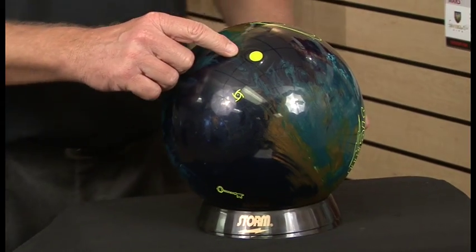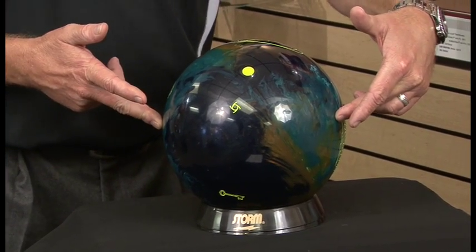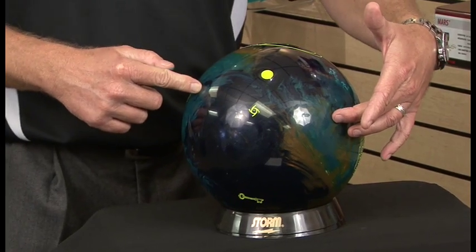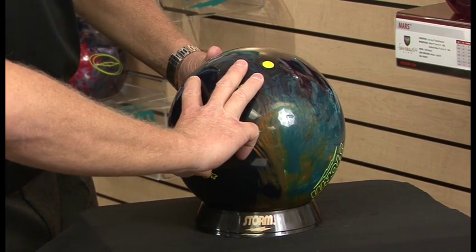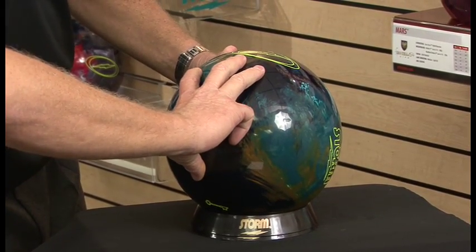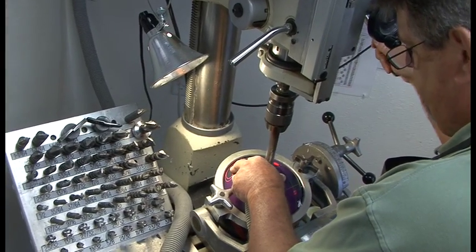Tournament bowlers, we're going to talk about another factor in laying out bowling equipment that will help your game and help you throw more strikes. It's called the pin and pin position. All of this is based off of your positive axis point, whether you're left or right-handed. The rule of thumb is simple: the closer I move that pin to my positive axis point, the earlier the ball wants to roll. The farther away from my positive axis point I move that pin, the longer the ball is going to go down the lane. Also, if I keep the pin above my fingers, it's going to tend to make that ball go a little bit longer down the lane than if I were to put that pin underneath the fingers. There's a lot of combinations, which is why you need a good professional pro shop operator to properly lay the bowling balls out for you.